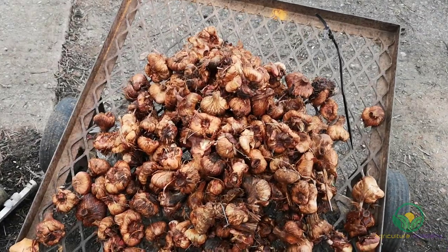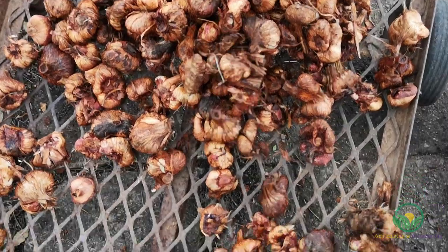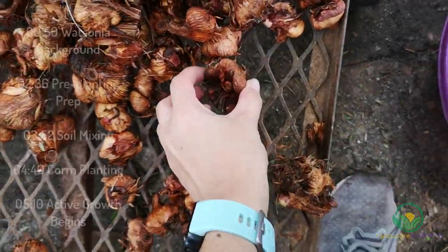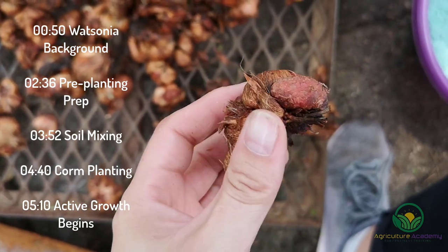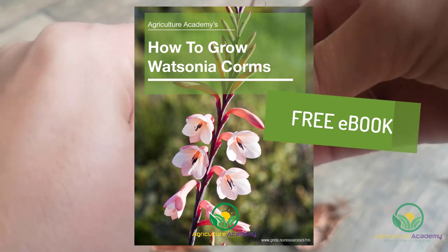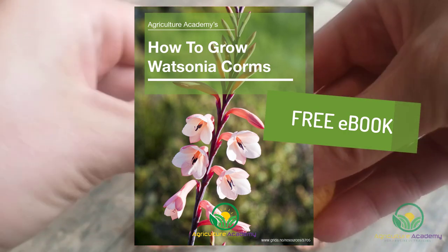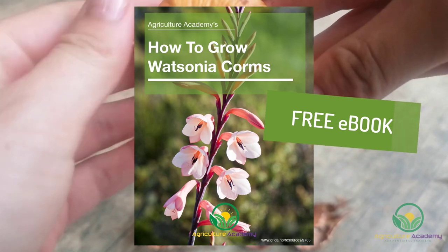In this video we are going to take a look at how a commercial nursery grows Watsonia, a corm indigenous to South Africa. We will first discuss some Watsonia background before we dive into the cleaning, dividing, planting and watering processes. If you like what you see and hear in this video, then check out the description for your own downloadable copy of our ebook. With this in mind, let's get started.